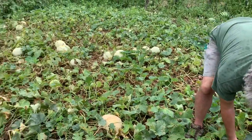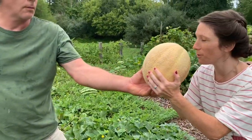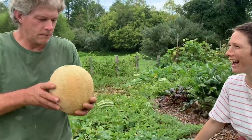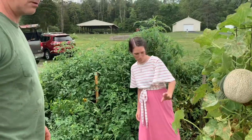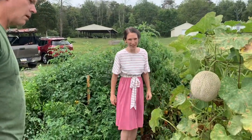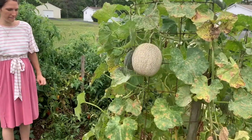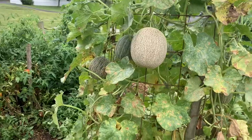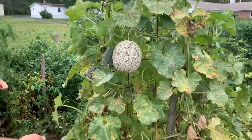This one — smell it — yeah, it smells like candy! These are all dying back, of course; it's just time for them to die back. But these still have some growth in them, and on this tower when they're ripe you'll find them on the ground.